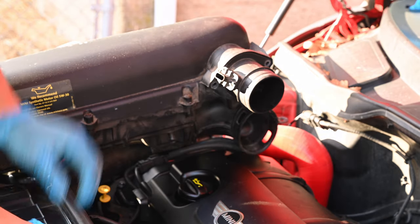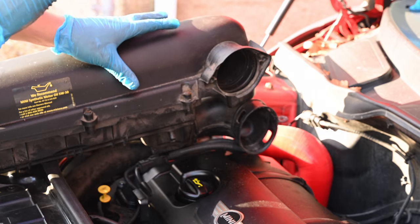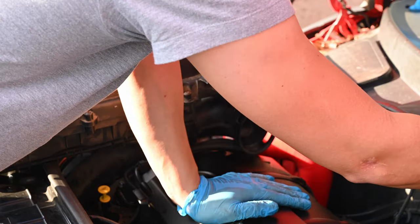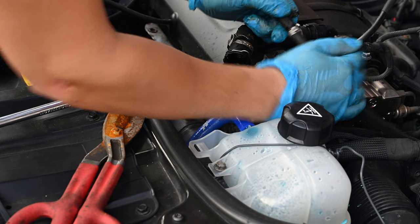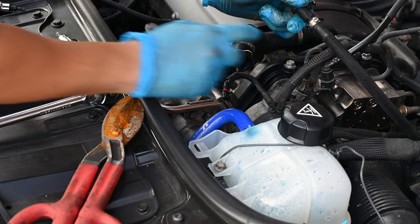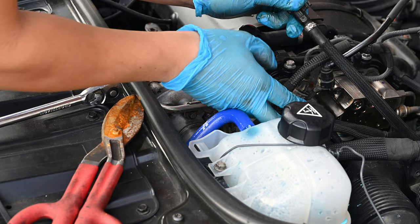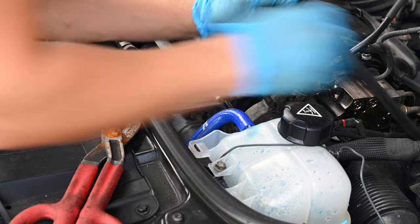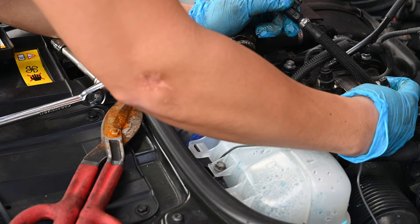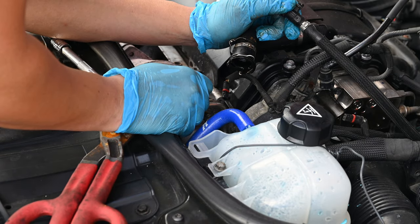Now we're going to start mounting the fun stuff. Set this aside because we'll need that for later. You're also going to need to cut off the clamps from these two hoses here — this one and this one. Then we get rid of these two pieces, and we'll add the NM resistors to the electrical connectors to get rid of the check engine light we currently have and add some performance parts.